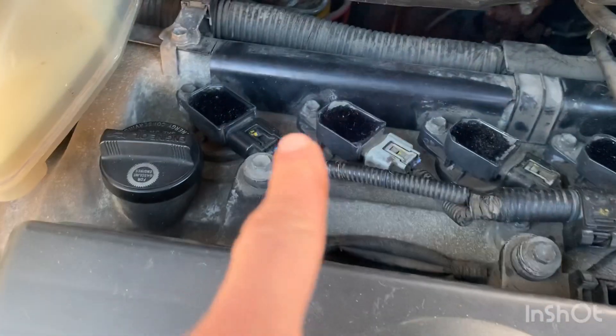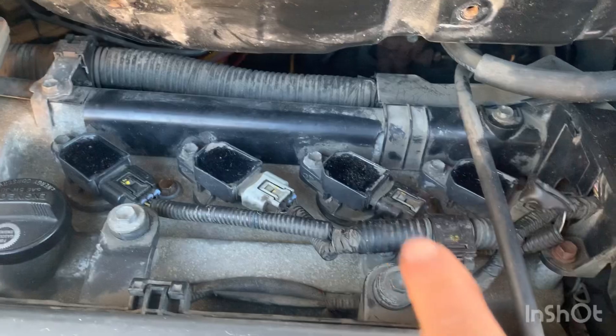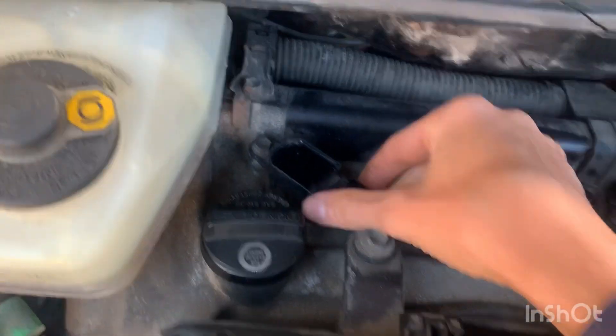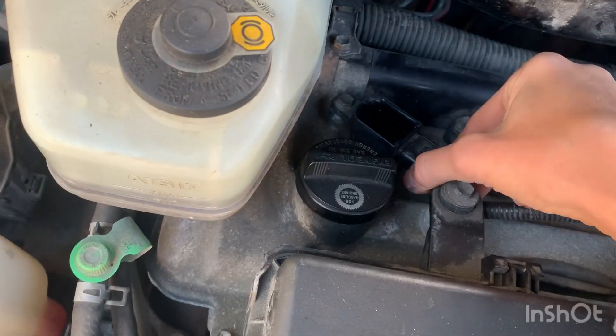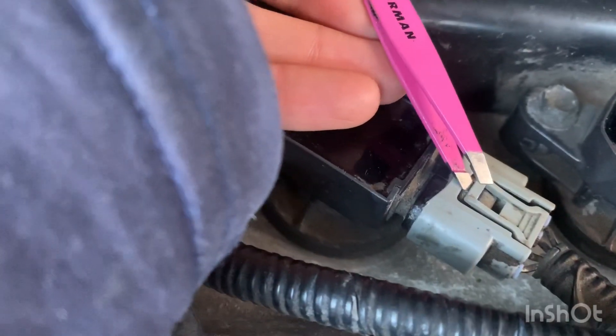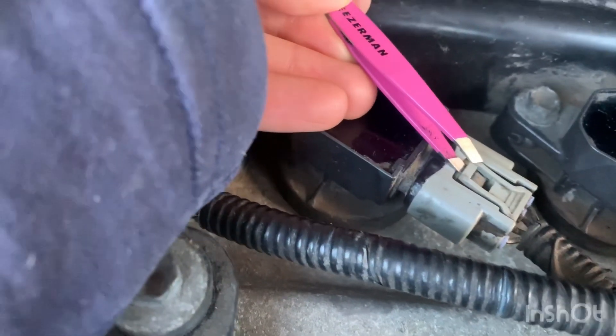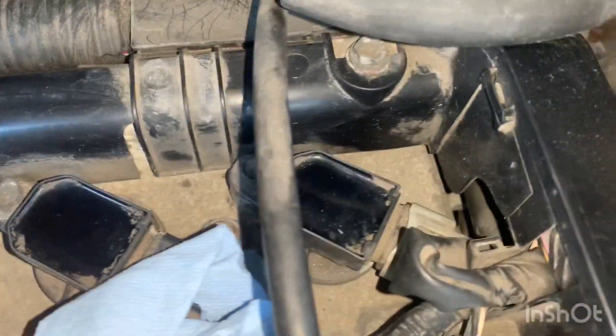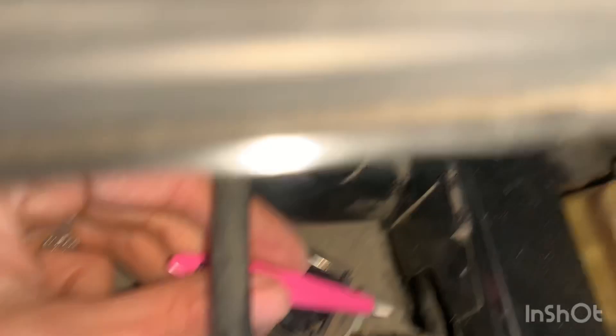Now I'm going to unhook these four spark plug connectors. You just click on it and wiggle it out. I'm pulling this one off — I use my tweezers to get it down in there and push it through.